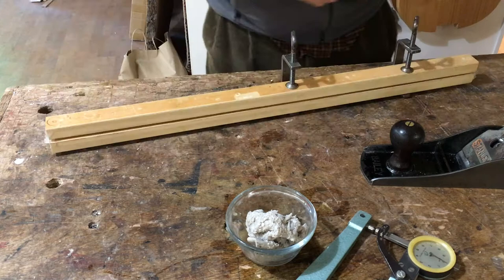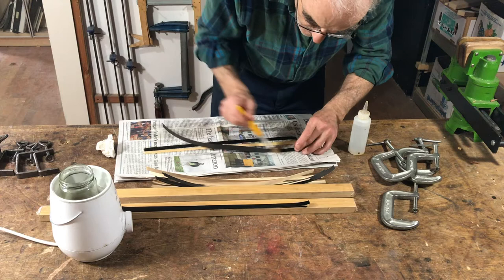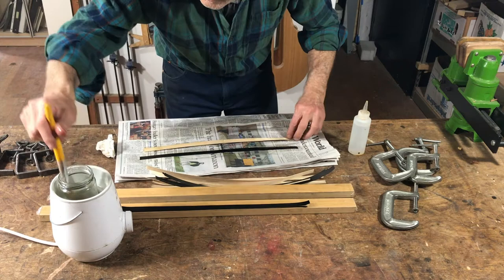I sent some of the shavings off to Miralyn Bath, a natural dyer who dyed some of them black for me — there's a video you can see about that. So here I am, I got the black shavings back and I'm gluing them up for laminating using plenty of that homemade tendon glue.